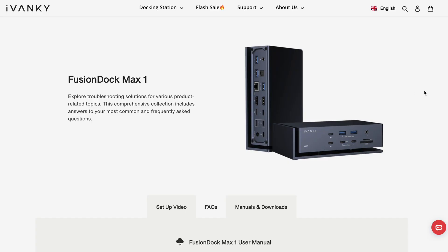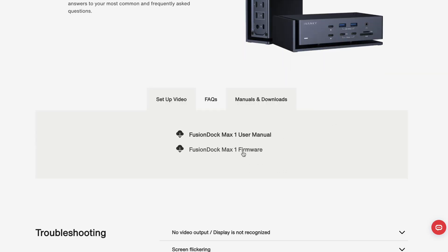Overall I've really been loving using the Fusion Dock Max 1, but I did want to mention one issue I had. When my MacBook and monitor were plugged in and the MacBook went into sleep mode, the screens would sometimes turn on and off randomly — sometimes the MacBook screen, other times the monitor. Thankfully this was an easy fix via a firmware update from the Ivanki website. After installing the update and rebooting, the issue was gone.